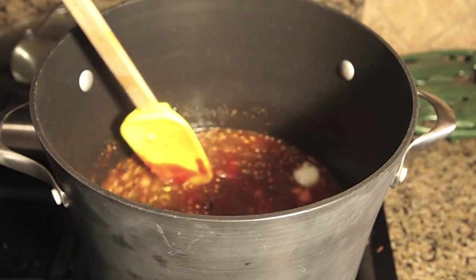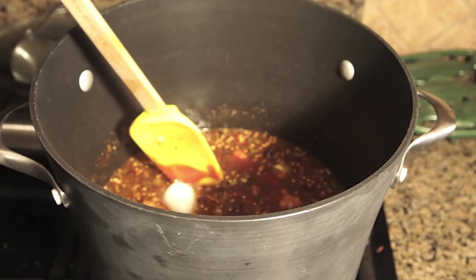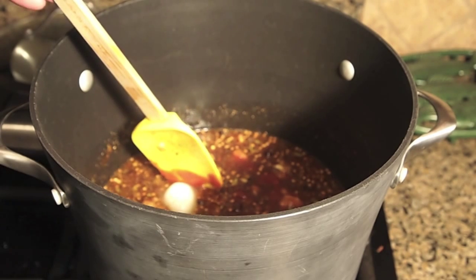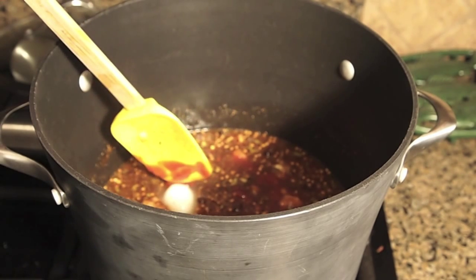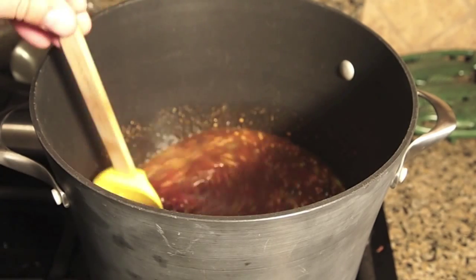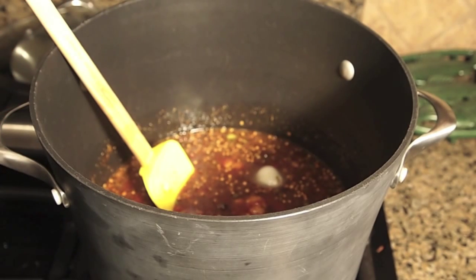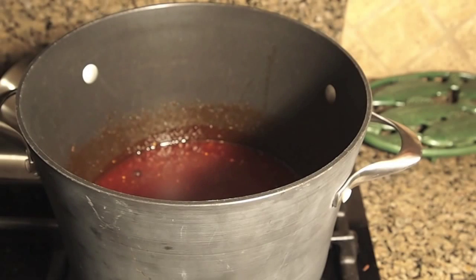Now I'm going to bring this up to a boil, stirring and making sure everything gets nicely mixed up, and then let it simmer for about 35 to 40 minutes to get it reduced. I'll check back with you guys after it's done. All right, so it's been simmering for about 35 minutes and it's done.